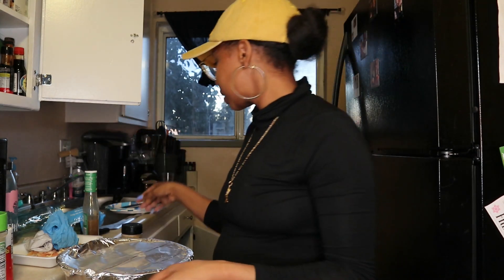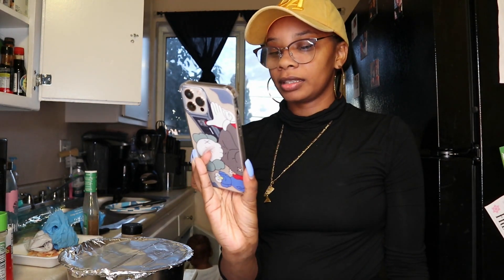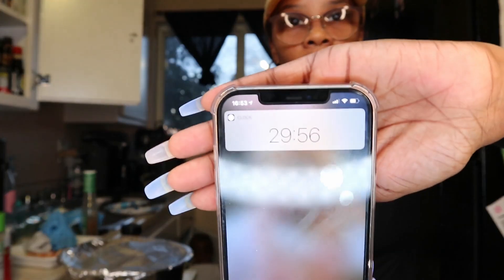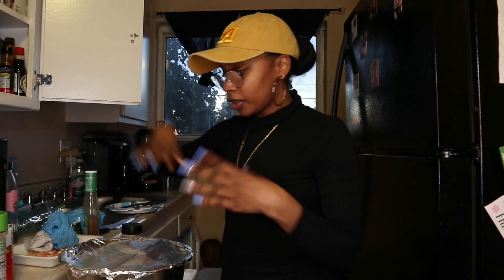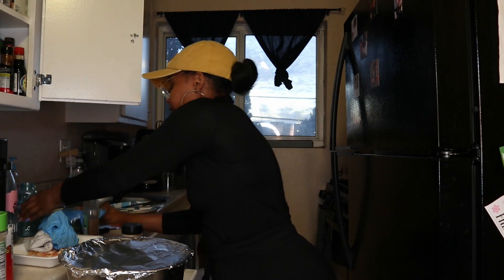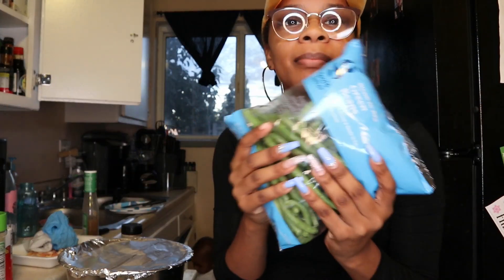We're gonna let this marinate for 30 minutes — I'ma put it in the refrigerator. Once it's been 30 minutes — okay, hey Siri, set a timer for 30 minutes. All right, so 30 minutes is on. We gonna let that marinate, I'ma put this in the refrigerator and then come back.